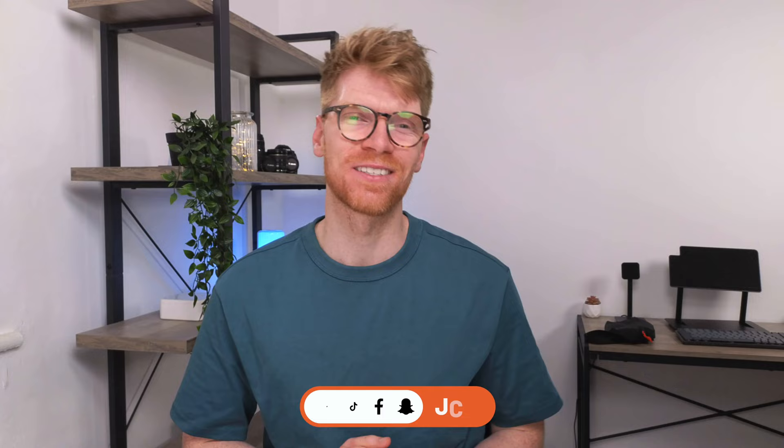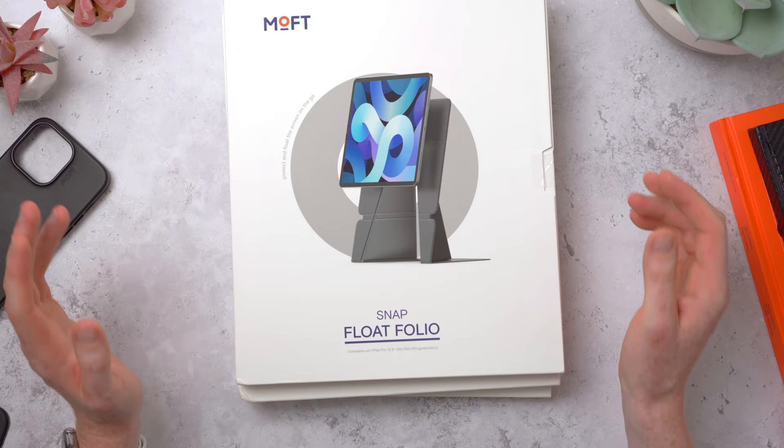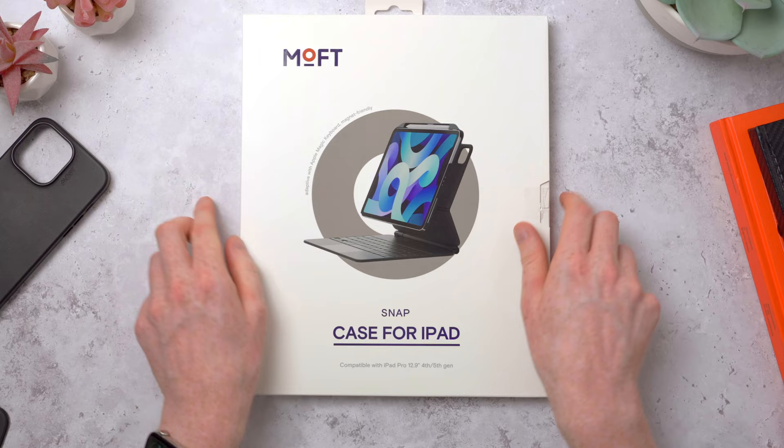Hey guys, welcome back to the channel. My name is Jack, I make videos about all things tech. I'm losing my voice a little bit so I'm sorry if I sound a bit weird. I've been away recently so I'm just trying to catch up on some videos, but today I've got a few interesting things to show you - some accessories for the iPad by Moff. This is their snap float folio and I've got two color versions to show you, with three different ways you can hold the iPad.